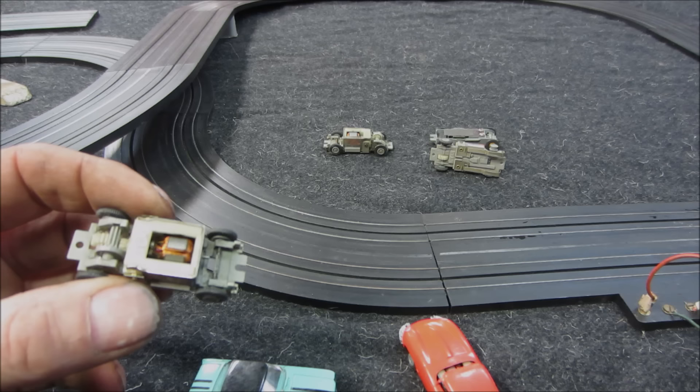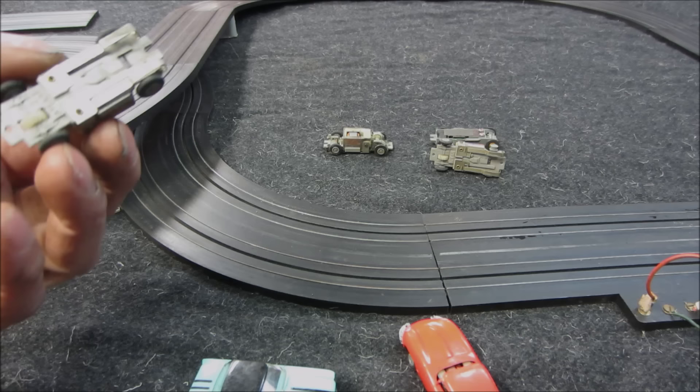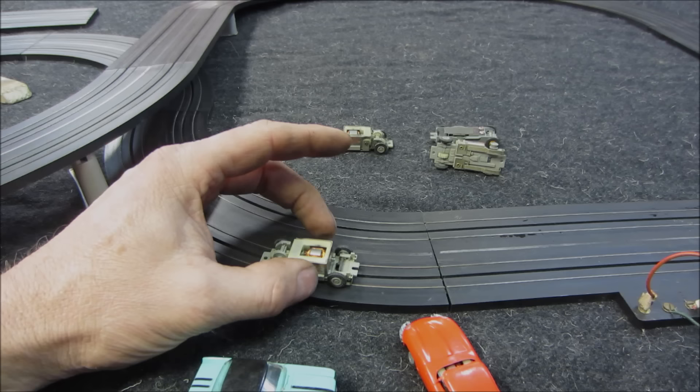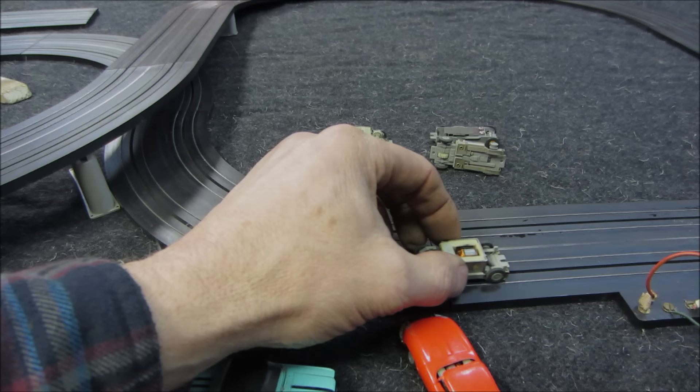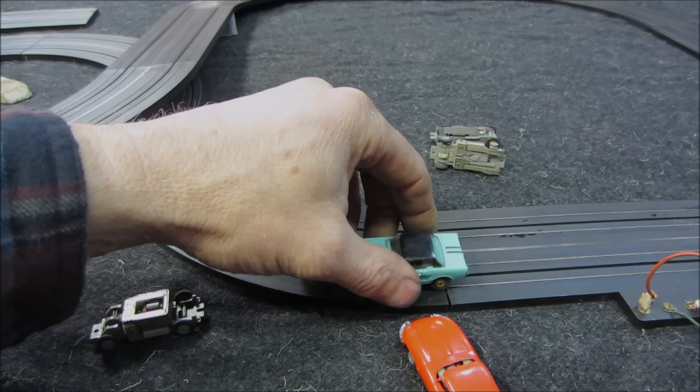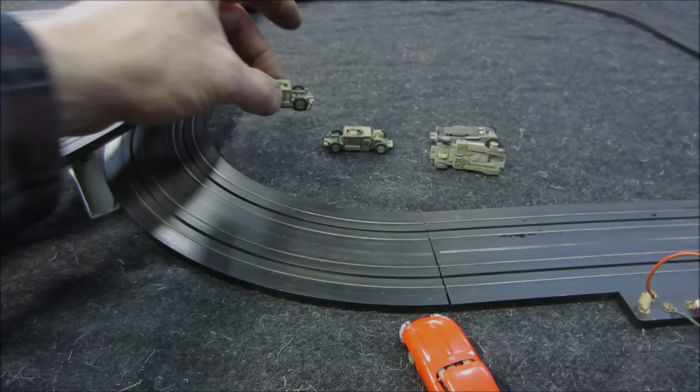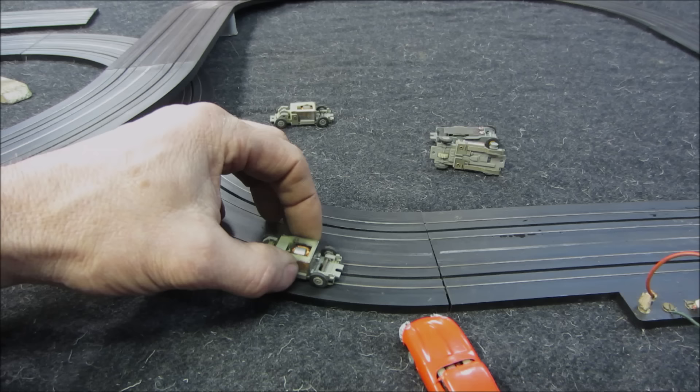Let's just do a test run. Let's go make sure our track is still working. It is. So we know the track works. Nothing on that one. That one's going to do something — that one will run but needs to be serviced.